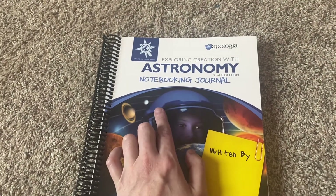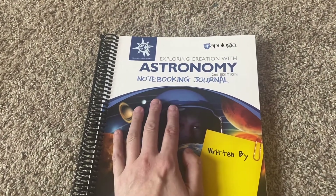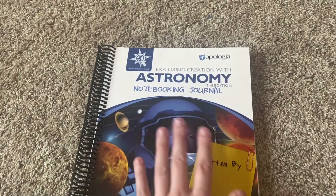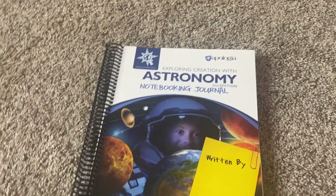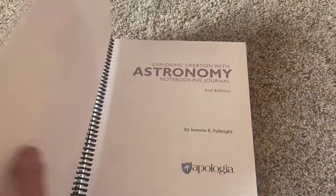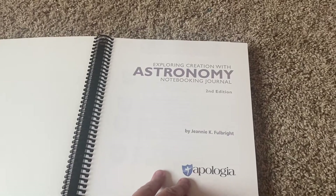I have already done a flip through of the junior notebooking, but today we're going to be doing a flip through of just the regular notebook journal — for your older grades and things like that. This will be what my 8th grader will be doing along with us this coming school year.